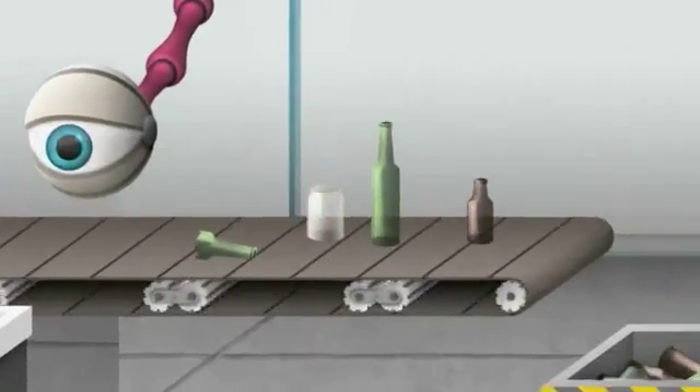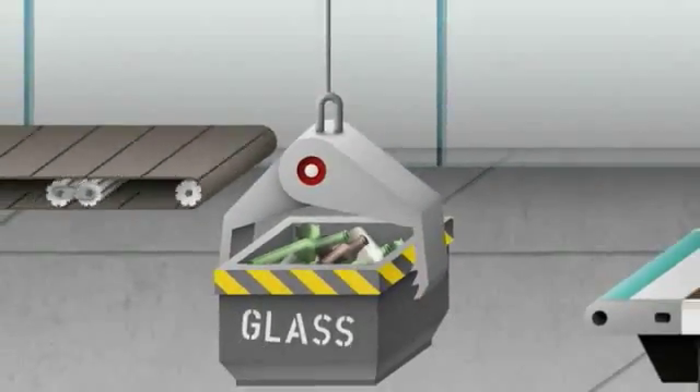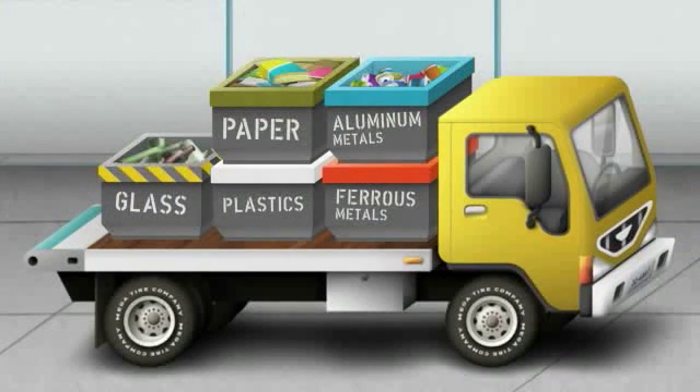Now at the end of the conveyor belt, the glass falls into a final container, completing the separation process. You've just seen how a mix of recycled materials gets tidied up with little human interaction, but that's just the beginning.